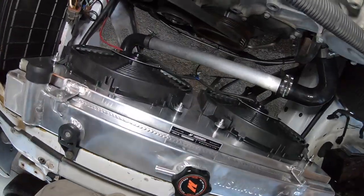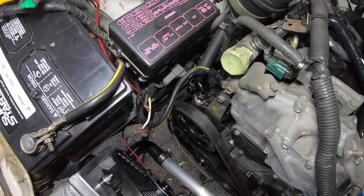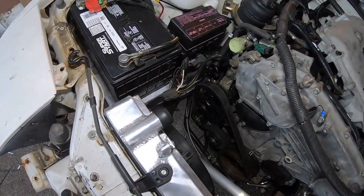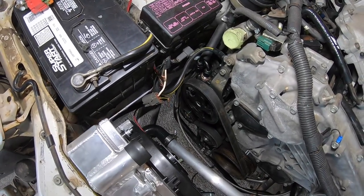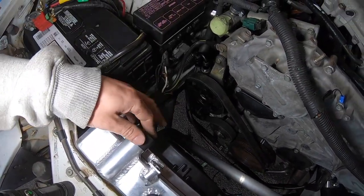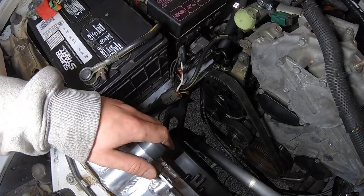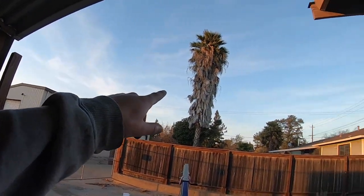The lower hose is installed. I'm so happy I got the fans working. I just got to put this upper hose on now. I do have a GlowShift temperature gauge and I have to cut the hose and install the adapter for the temperature sensor. So I'm going to go ahead and knock that out right now.